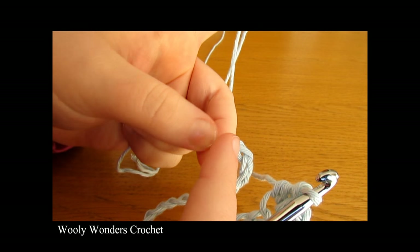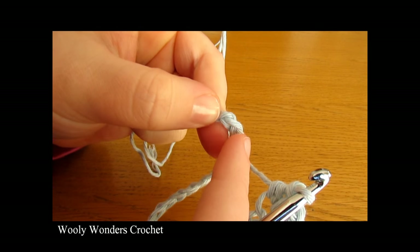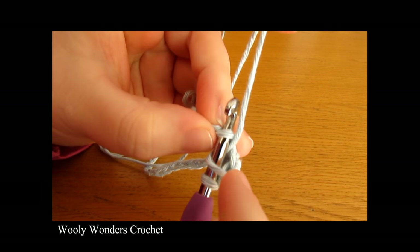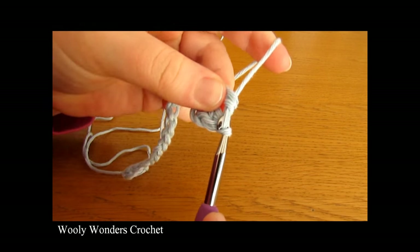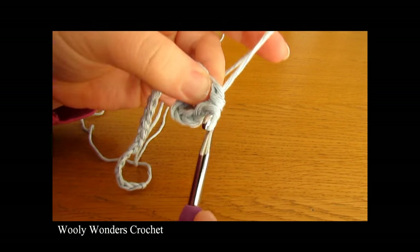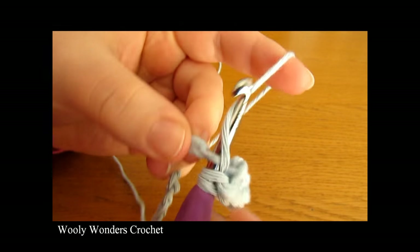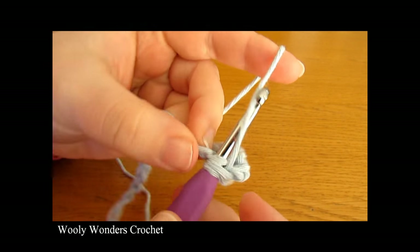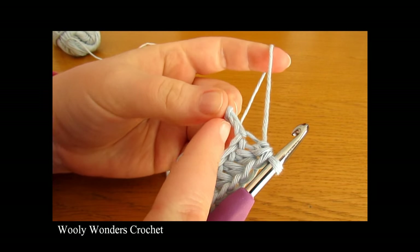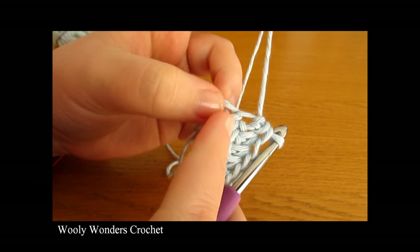Work 1 half double crochet into each chain until you get to the second to last chain from the end. Here is the very last chain at the end and we are not going to go into this one — we are going to go into the one before that and work 1 half double crochet into each chain. I have just finished working that all the way along and you can see I have stopped right before this very last chain. You did 1 half double crochet into each chain until you get to the very last one.